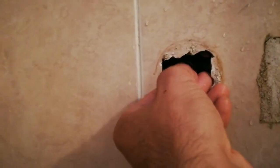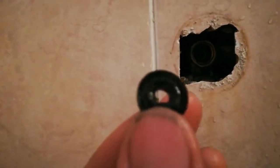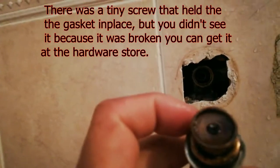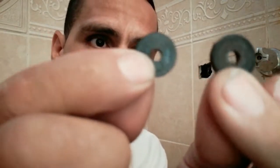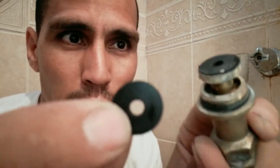I pulled it out — see, it's broken, it's old and beat up. This is what seals the water. This piece is supposed to sit right here. Now I'll show you the new gasket versus the old gasket. See the difference — the screw went right through that big hole in the old one. That's the gasket that was leaking.